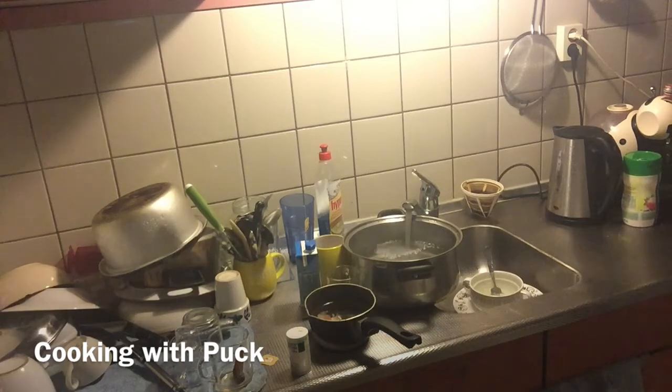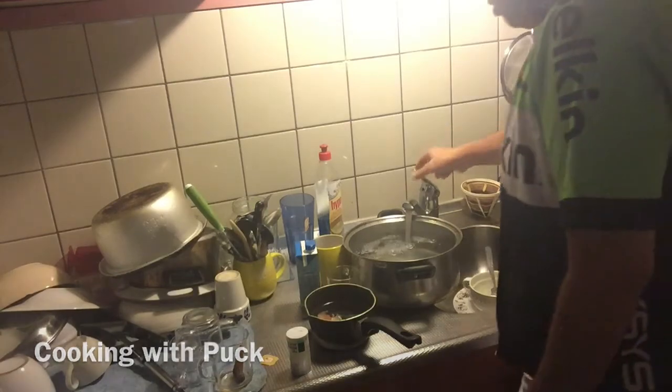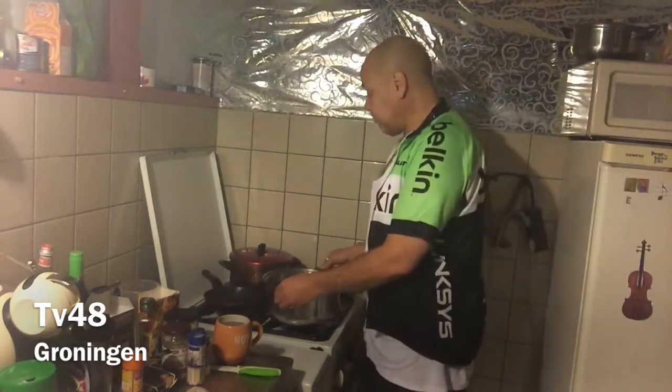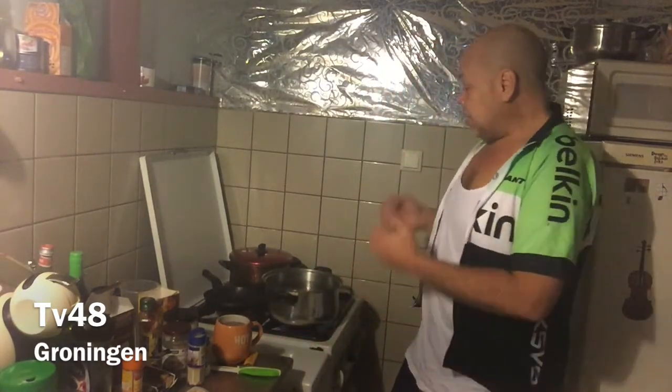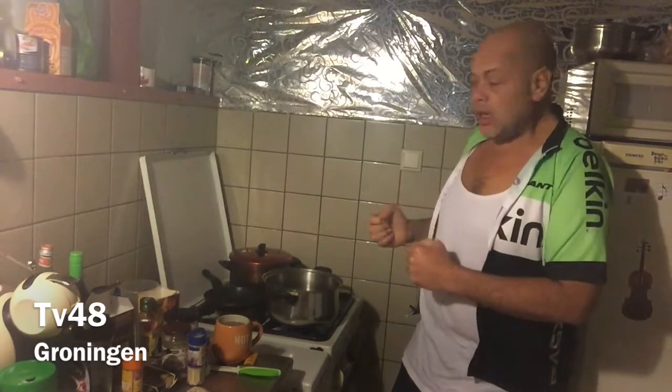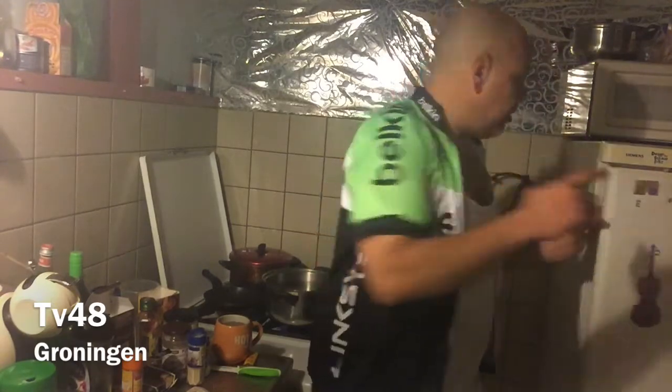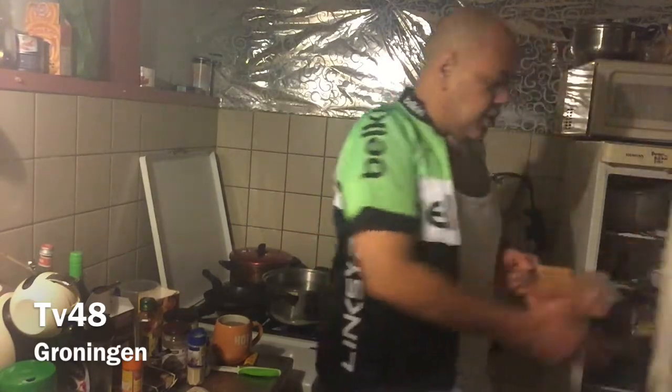I'm out of everything in this house. I don't understand why this woman never buys food in this house. Okay, as you see, I put some water on the flame. I have a pan with water on it. We're gonna let this cook and get nice and hot. When it's cooking, we're gonna put the chicken inside. For this meal, we're gonna use chicken filet.